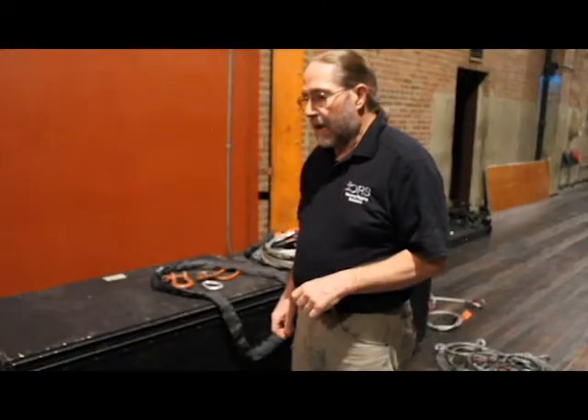Hello all, my name is Tyler. And I'm John. And together we're DeLong Rigging Solutions, or DRS for short. Alright, let's talk about some rigging hardware.